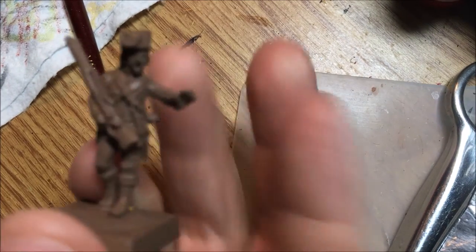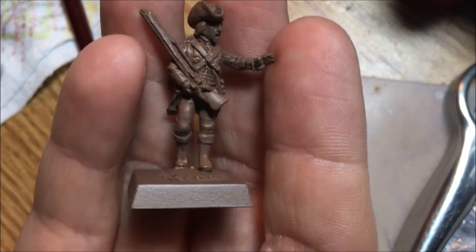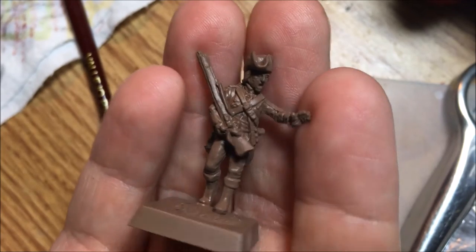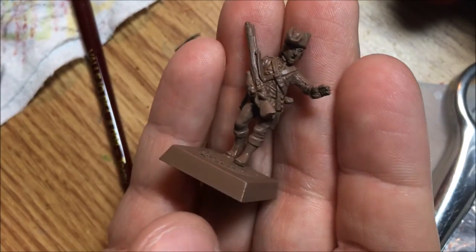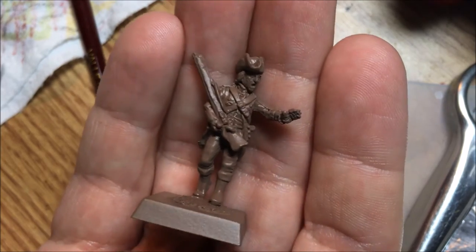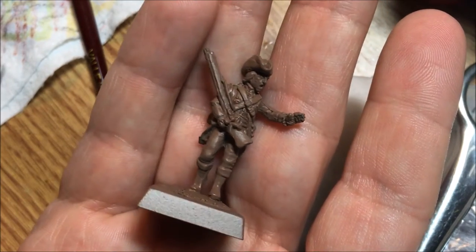Hey everyone, Tom here from Tom's AWI Review. In this video I'm going to attempt to do another painting tutorial, this time on the Pennsylvania Line Continental. I'm going to paint this guy up to be either in the 6th or 9th Pennsylvania Regiment. I've primed this individual with leather brown from the Army Painter primer line, giving me a nice brown to work with. This is only my second tutorial so hopefully I don't screw this up too badly.